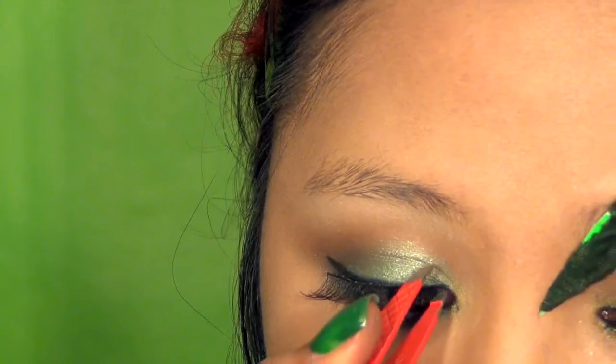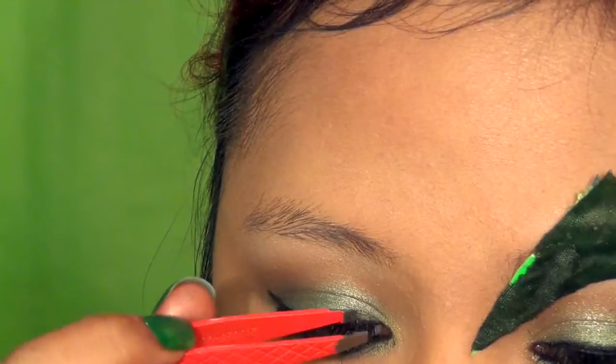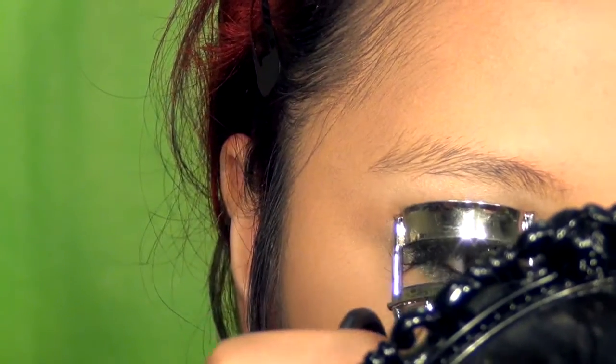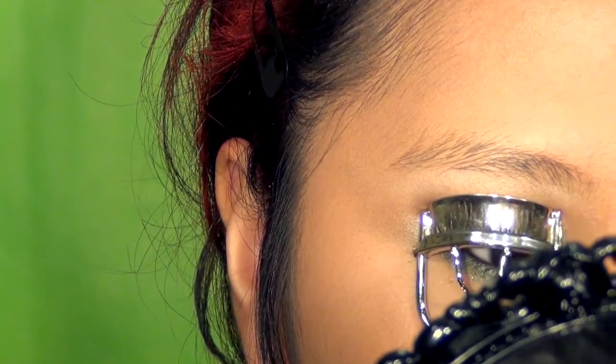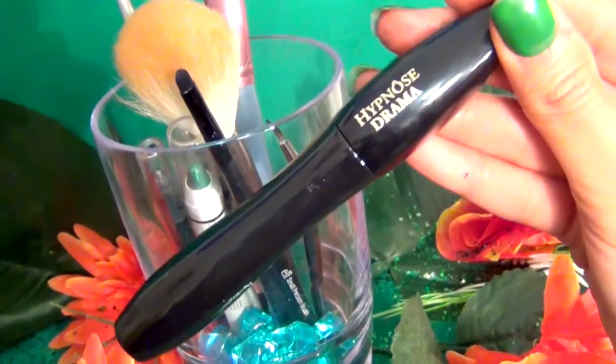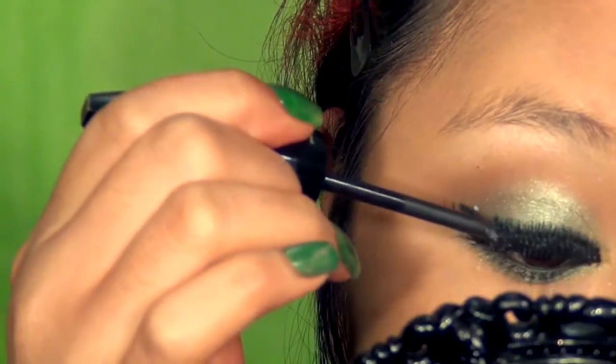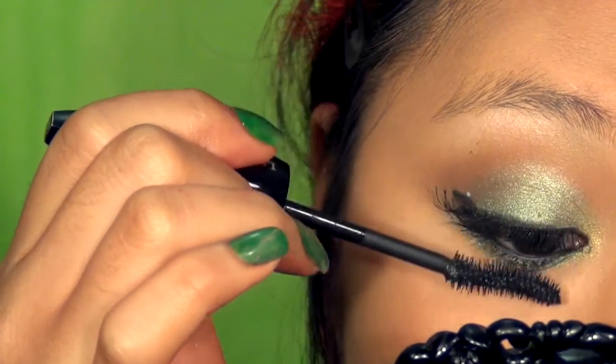Curl your lashes and then go straight to false lashes. You want to look for flared ones, which means they are longer in the outer corners to extend your eyes. Curl your real and fake lashes together and coat them with mascara to blend them together seamlessly — this will make a more natural effect.